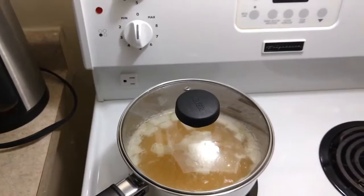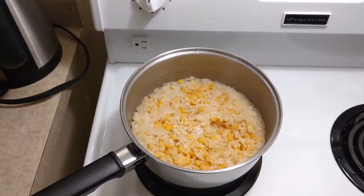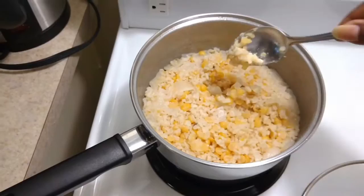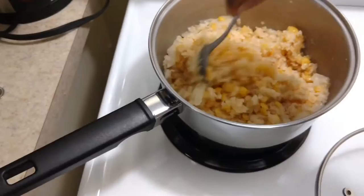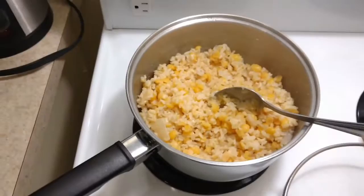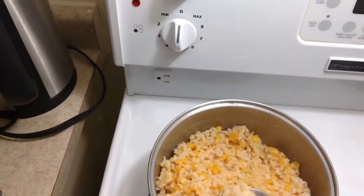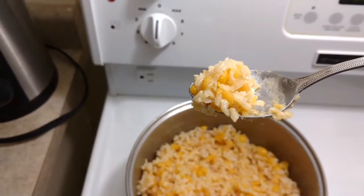Okay guys, time to check on the rice and split peas — it looks just right! What you do is stick your spoon down to the bottom: if it comes back up dry, it's done. Give it a stir to mix it up and fluff it up a little. Heat's off, and guys — look at that.